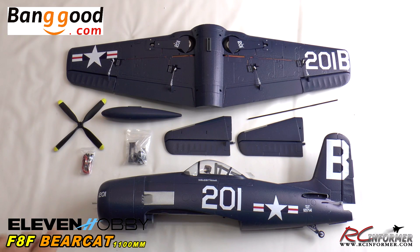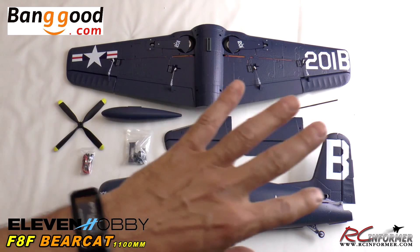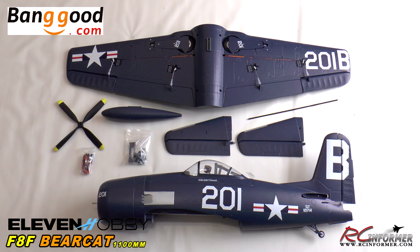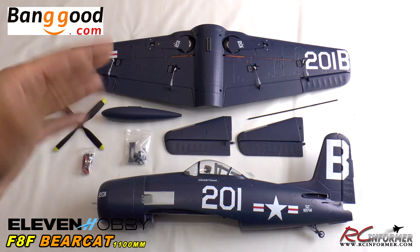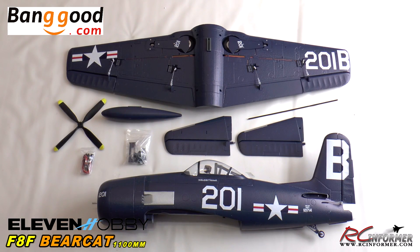Here's the layout of all the parts that came out of the box, with the exception of the instruction manual. Just keep in mind, this is an early paint sample that came from the factory, and they often don't send instructions with it. But these 11 Hobby airplanes are so simple and they go together so easy — you really don't need instructions. The production version will have a nice set of instructions with it. Overall, really impressed. What a cool-looking airplane — it's about time we get a Bearcat out here to fly.